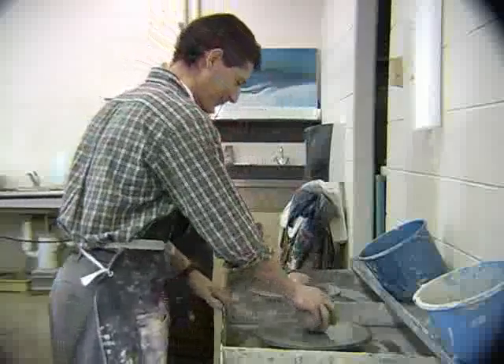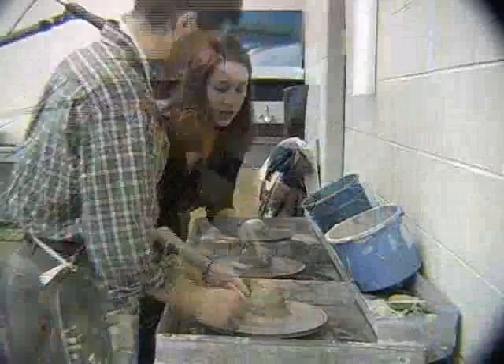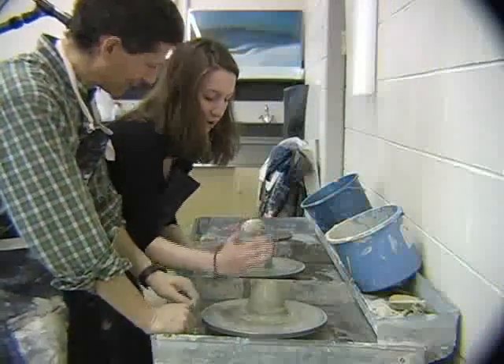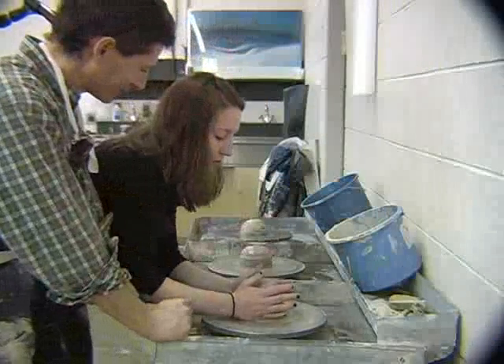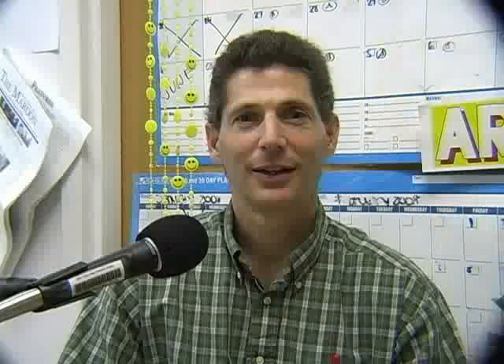Throw your piece of clay down. This looks disgusting. You need to lock your elbows and center it. That doesn't look very centered. Well, I've got to say, it's a lot harder than it looks.